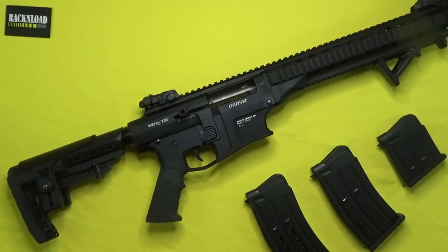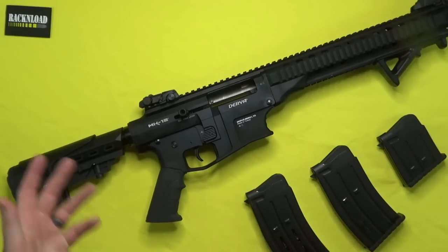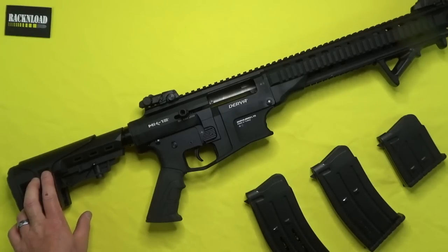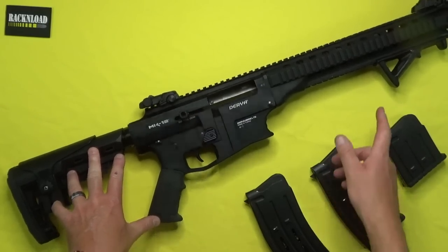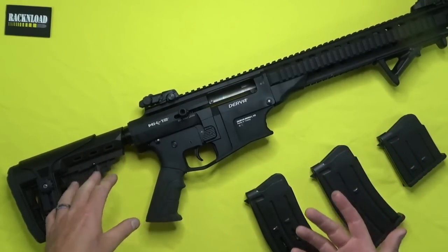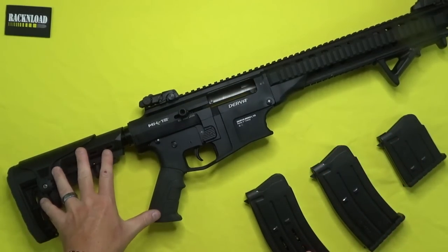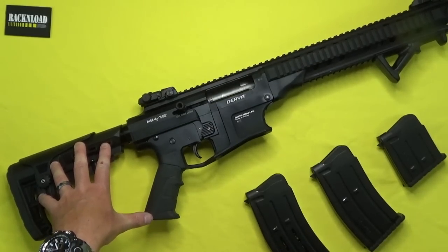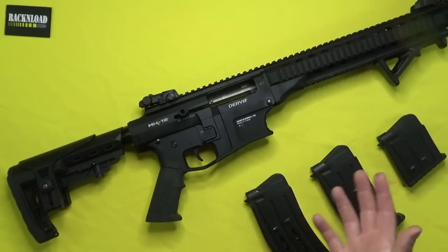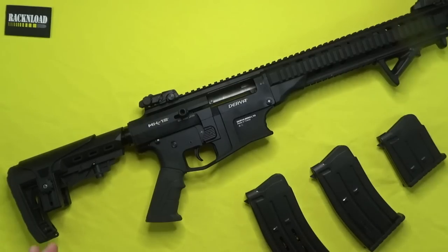What separates this shotgun and makes it different from, say, the Typhoon or the Webtac? I've done so many box-feds on this channel — the Raider, the Hatsham Raider — it's a slightly different gas operating system compared to, for example, the Typhoon Defense Industries F12. I have owned one of those but I've sold it. The workings are slightly different.